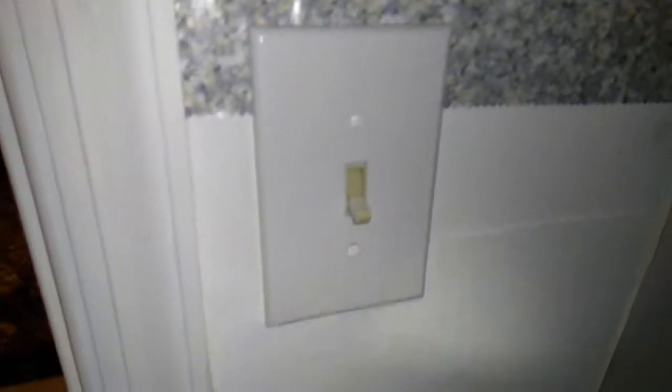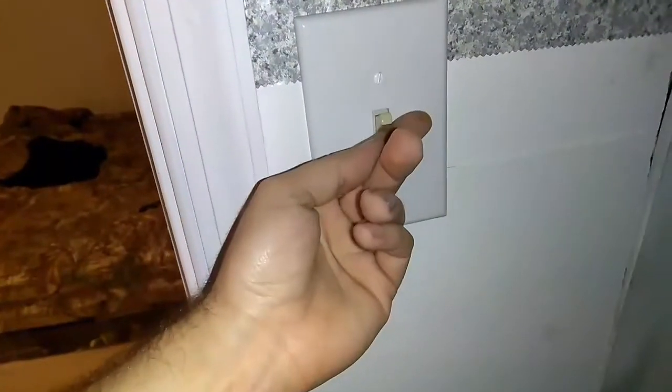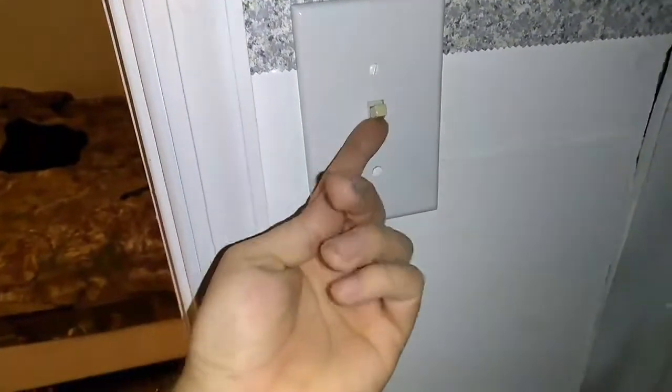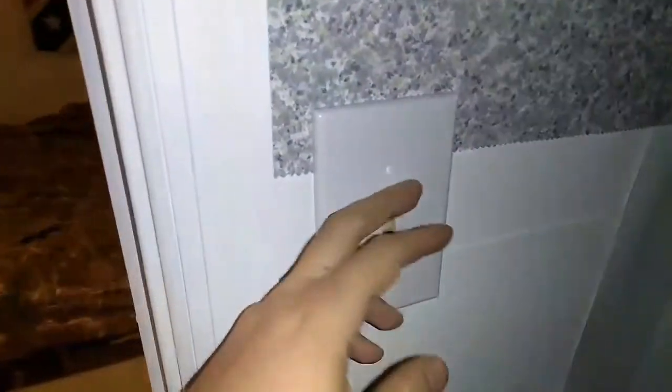What is going on everybody. Today we have a light switch here that's not working. You have to push it real hard to get it to work — push it up, it doesn't go all the way up easily. So we're going with a bad light switch and we're going to replace it.